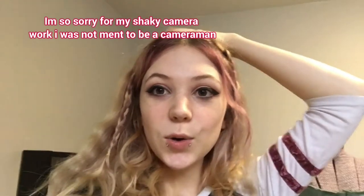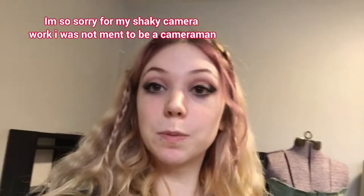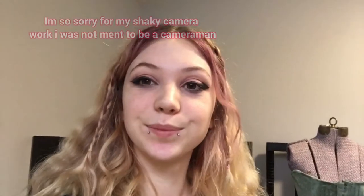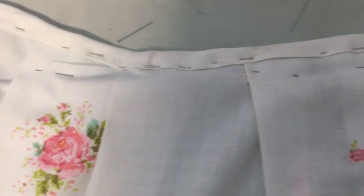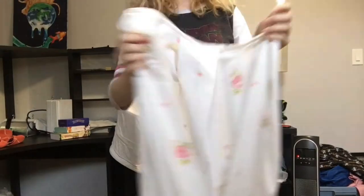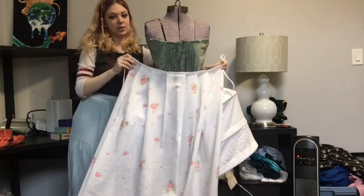The petticoat ties around the waist — there are actually no closures. So I'm going to make a really long strip of bias tape, sew it along the top, and leave quite a bit on the ends to tie. I cut a 1.5-inch wide strip of fabric along the 45-degree angle of the grain, then folded the raw edges inward. After ironing it down, I folded it in half encasing both raw edges and ironed it flat. I was then able to sandwich the top of the petticoat in the bias tape, encasing all the raw edges, and sewed across. Now we are able to tie her on.